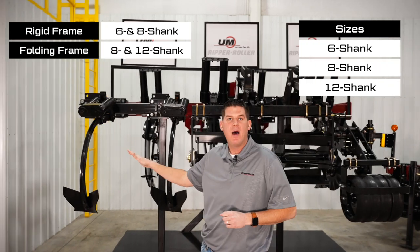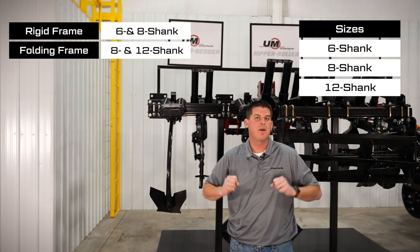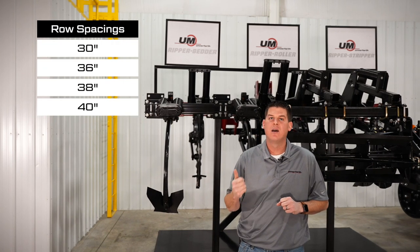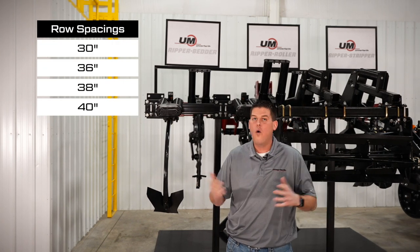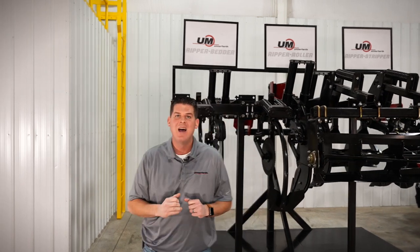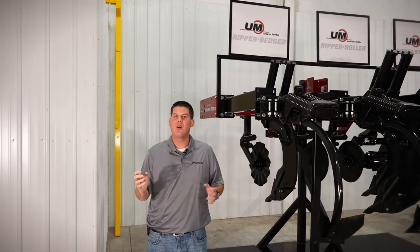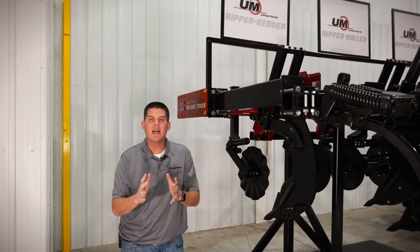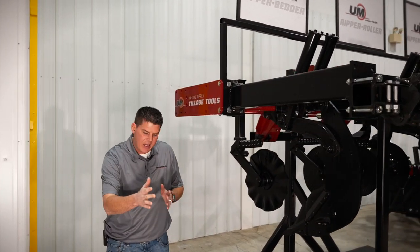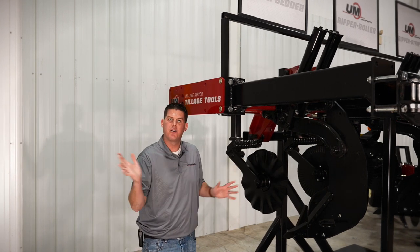Our Ripper Bedder is available with a 6, 8, or 12-shank machine and features 30, 36, 38, or 40-inch row spacing depending on the size of the Ripper Bedder. Our Ripper Stripper and Ripper Roller are standard with a lead coulter system that cuts through residue, and this system is optional on the Ripper Bedder tillage tool.